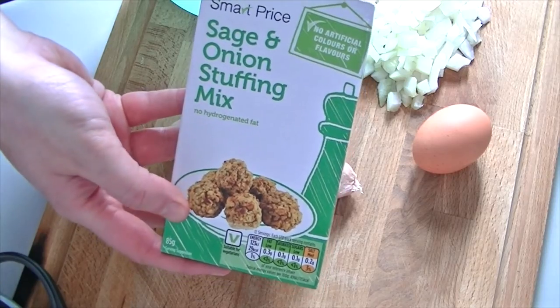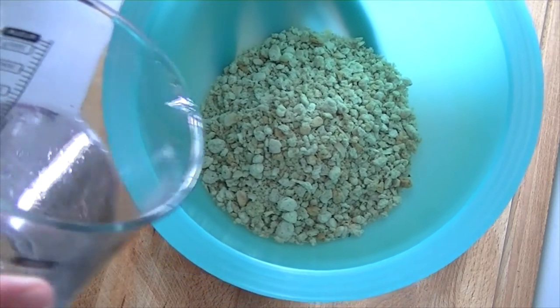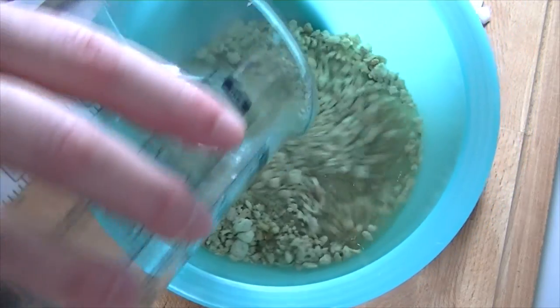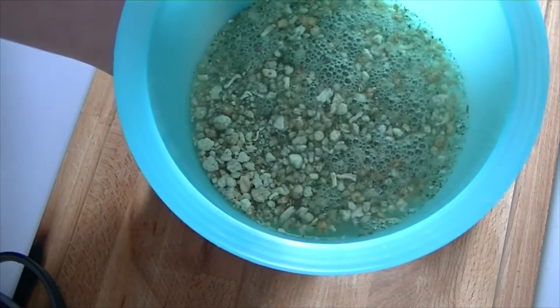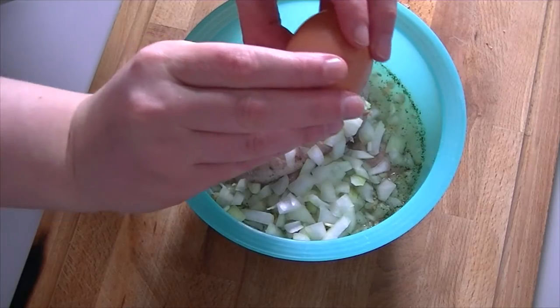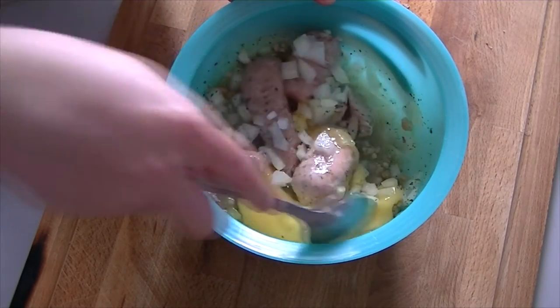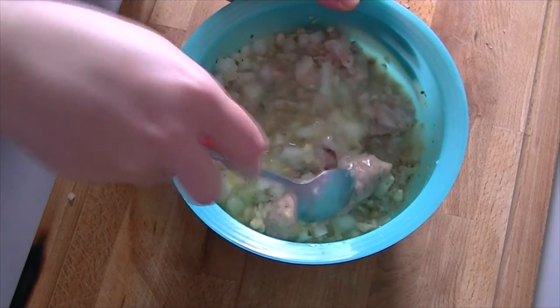Make up the stuffing mix according to the directions on the pack, but add 225ml of cold water. Then add the sausage meat, the onions, and an egg. Give it all a really good mix together, breaking up the sausage meat.